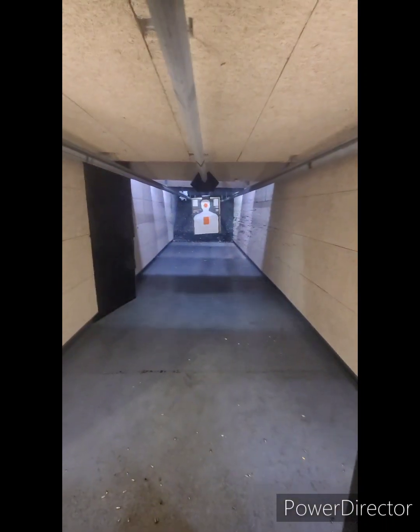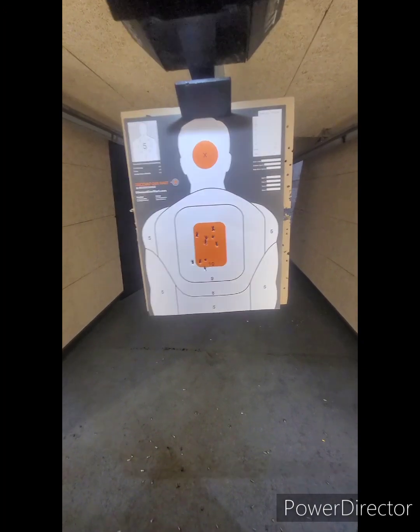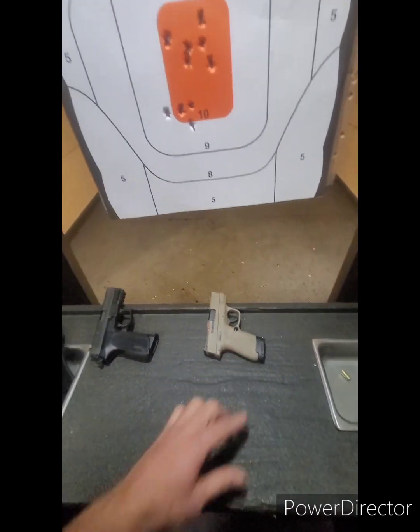Let's bring this thing home and see the results. Not bad, not too bad. That thing jumps though — this one has a lot more kick. This one is just smooth sailing. This one, it feels like you're shooting a freaking rocket.